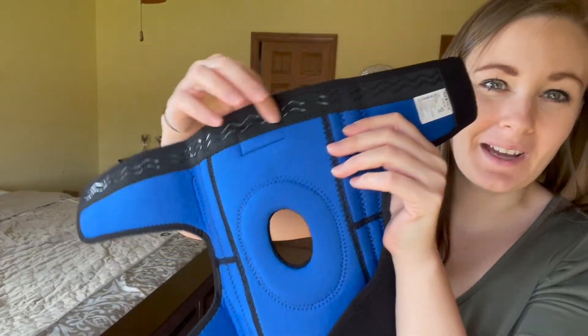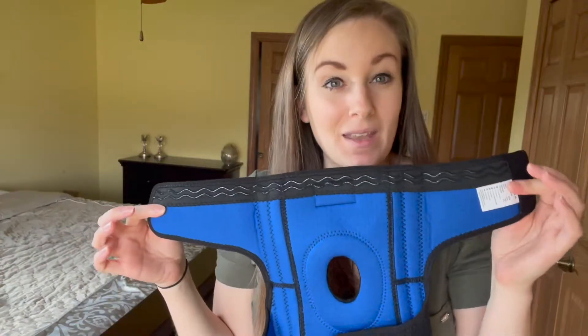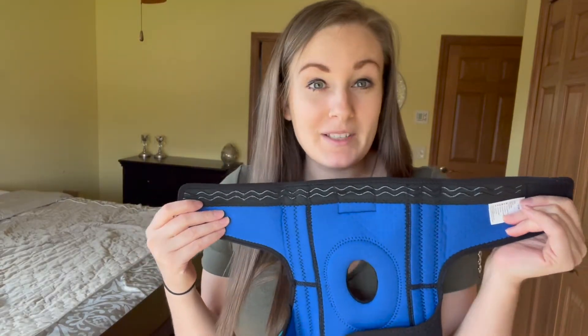It also has a non-slip silicone strip and it is so elastic and stretchy that makes this the perfect brace for it not to slip and be super comfortable. I have worn this all day without my brace slipping.